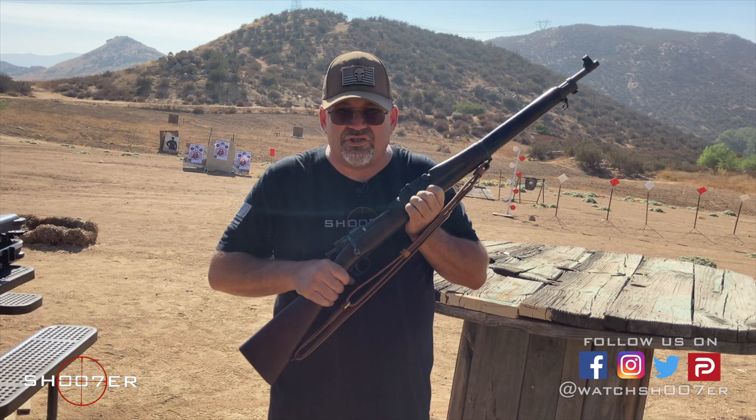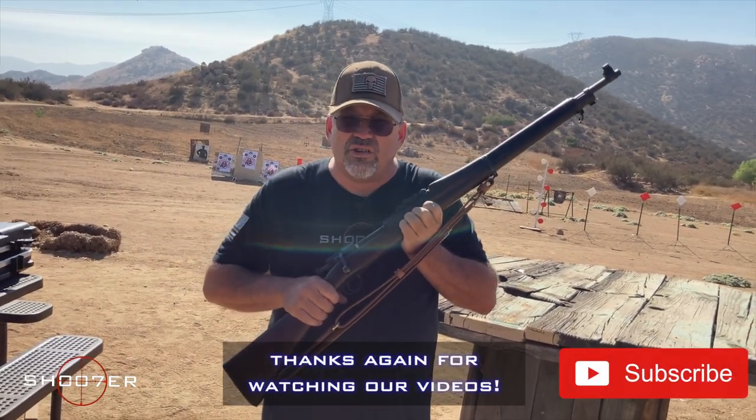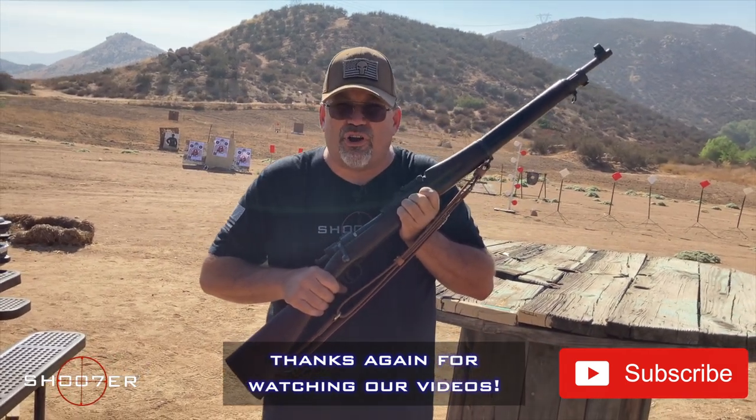Thanks for joining us on Shoot of the Series. I'm Ed Thorell from Firearms Education and Training, and we'd like to thank you all for joining us — our subscribers and our viewers — for helping us keep traction and keep the wheels turning on this show.